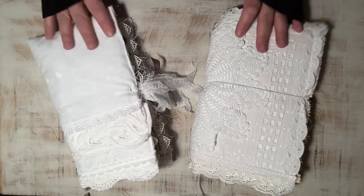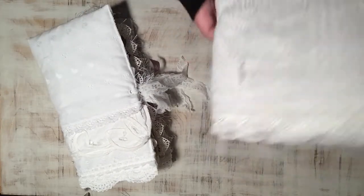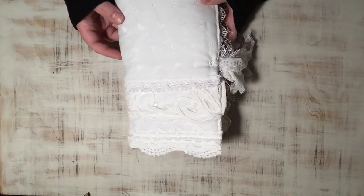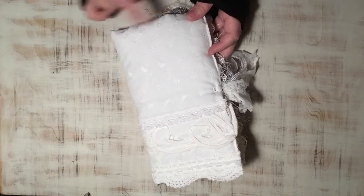So these two are both fabric covered journals and we'll start with this one here. This one is approximately nine and three quarters by five and a half, and 114 pages front and back.